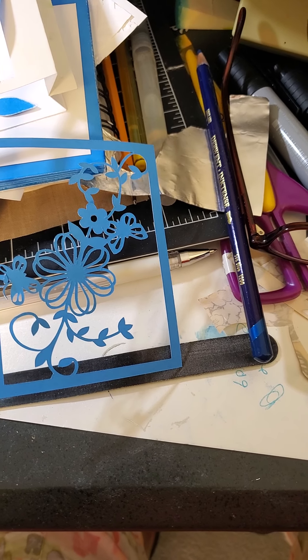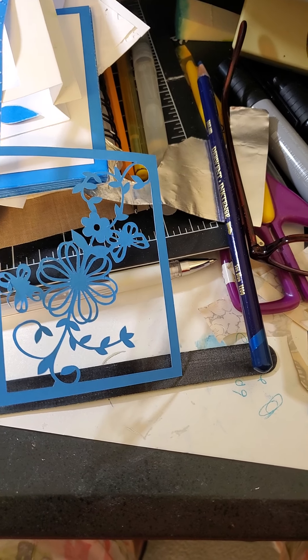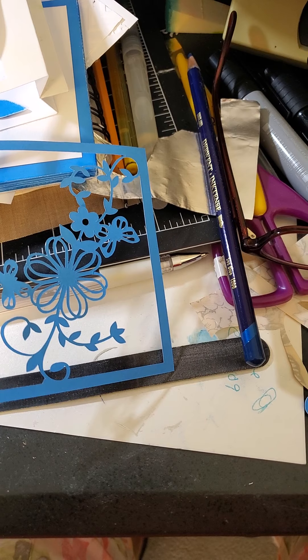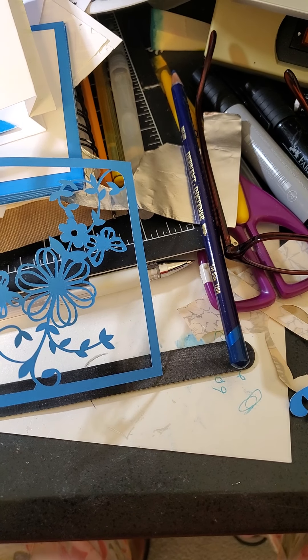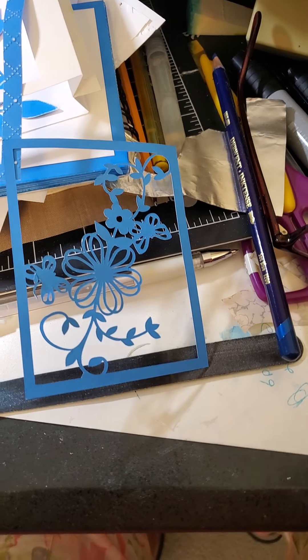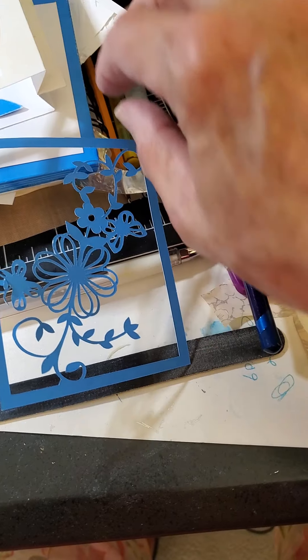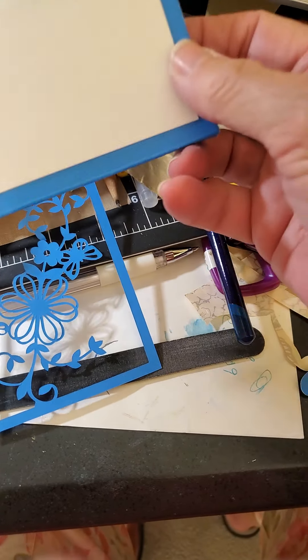I also upped the blade to seven. So I set it at chipboard, but I changed the blade setting — this is the auto blade — to seven. Then I make it one pass. I've tried a couple of things with more than one pass and they didn't work out as well. As a matter of fact, when the blade goes through a second time, it can create a mess.